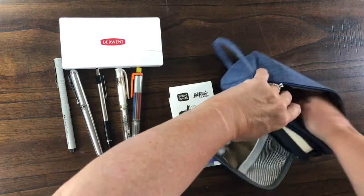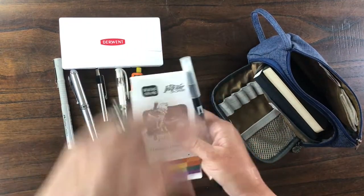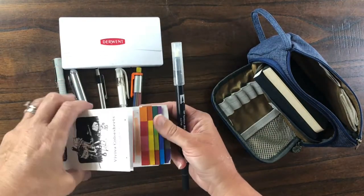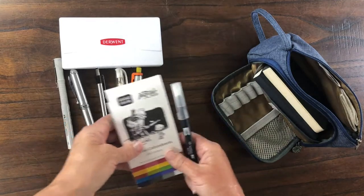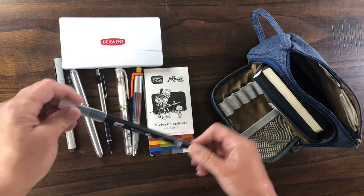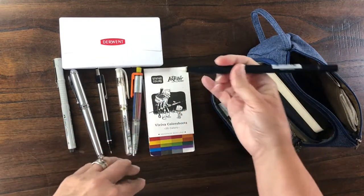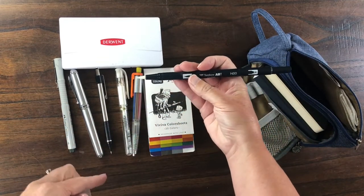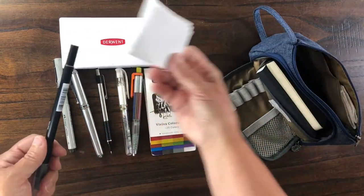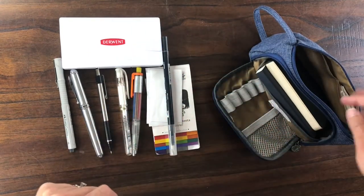My other colouring instrument is the Vivia colour sheets. If you've seen my previous video on how to take wet media into a dry media area you'll understand how I use this, and the Tombow brush pen works with this. I also keep a little sheet of scrap paper so I can brush between painting.